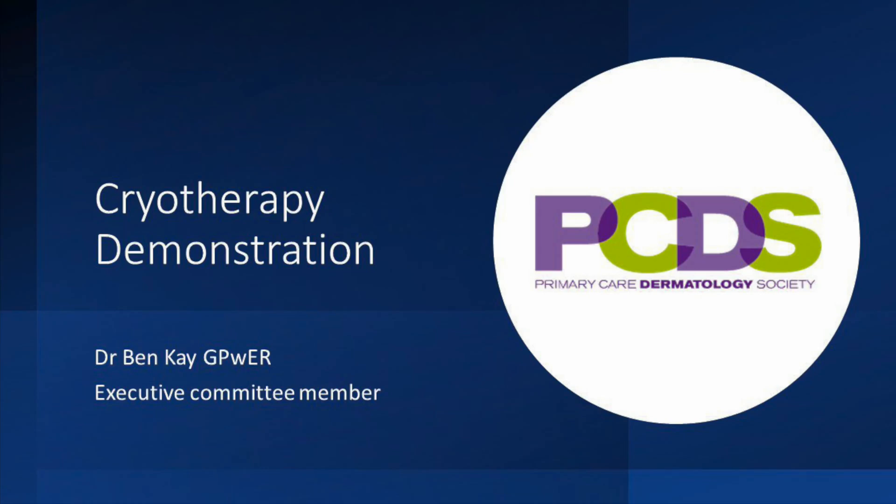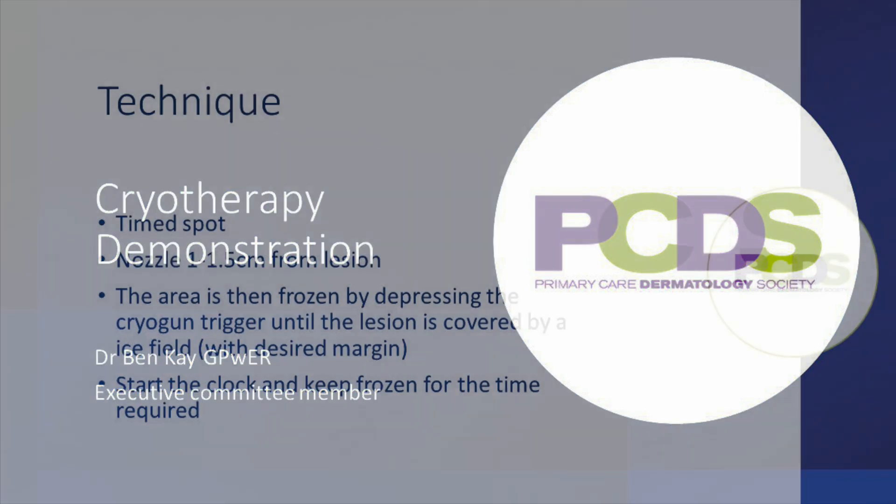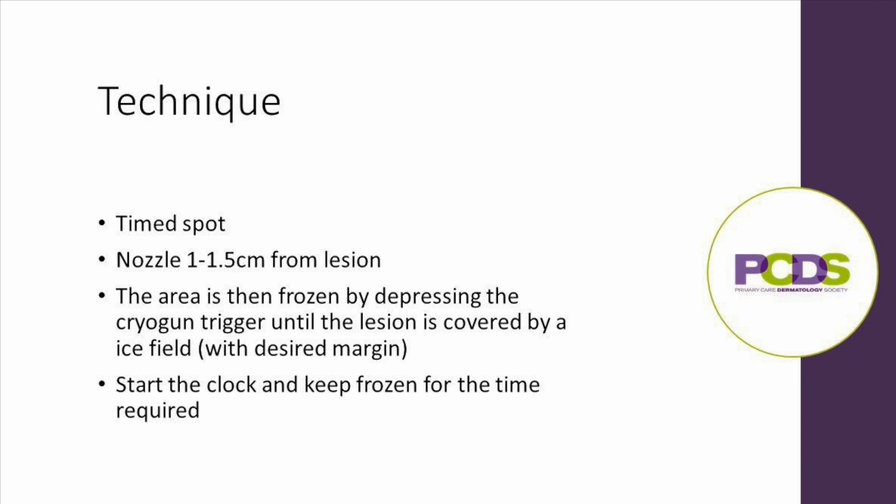Hello, my name's Ben Kay and I'm a GP working with the PCDS. This is a short demonstration on cryotherapy. The technique we advise is the time spot method with liquid nitrogen in a cryogun, as this is the most consistent and will give you reproducible results.